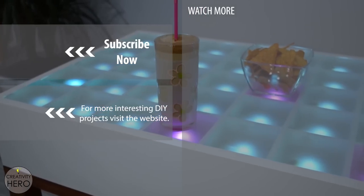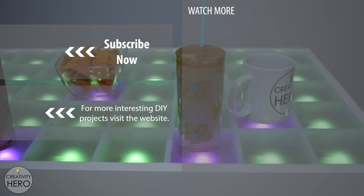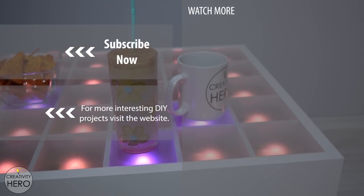Thanks for watching. I hope you enjoyed this amazing DIY project. If you liked this video give me a thumbs up, leave a comment down below, and subscribe to my channel.